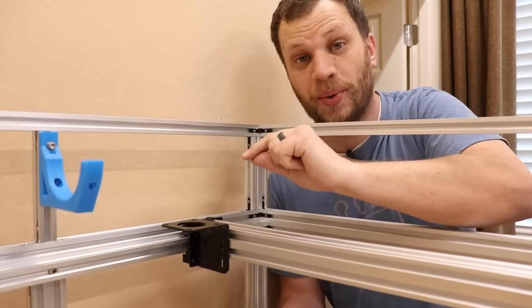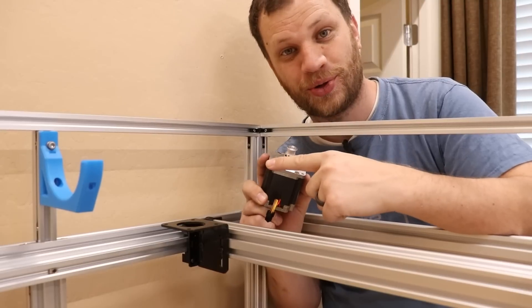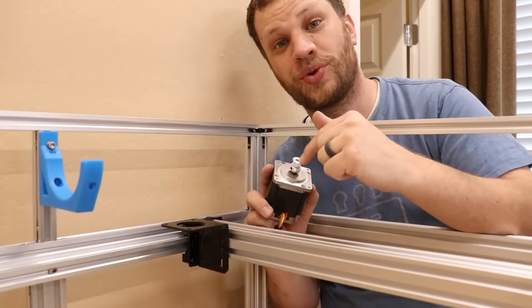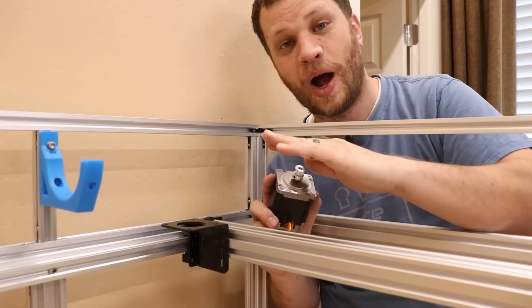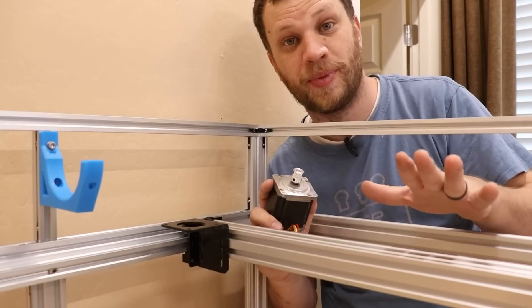I've got that motor mount installed with the M5 bolts, but now I've got to do the same with the motor itself. It has M4 screws instead of M5, so I'm just going to drill them out and tap them with M5. I want to keep this whole build as consistent as possible and use the same hardware throughout.